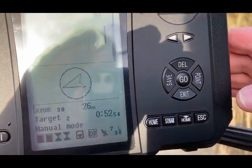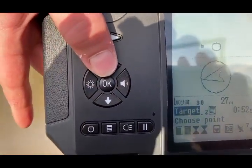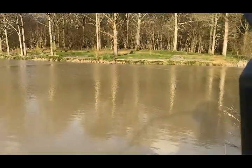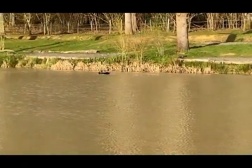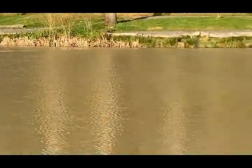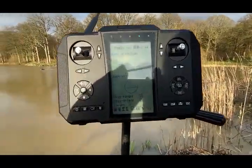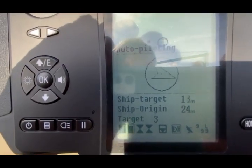So we'll now stop, and what we want to do now is go to the next point. We click point, select target, free, go. And you can see she's heading off to the next location — and there's no hands on the handset. It shows you here: ship to target, ship from where we are.